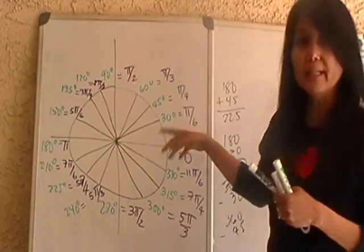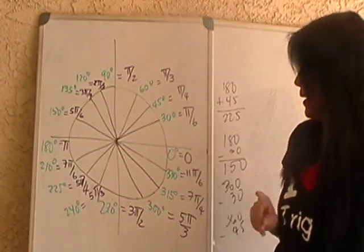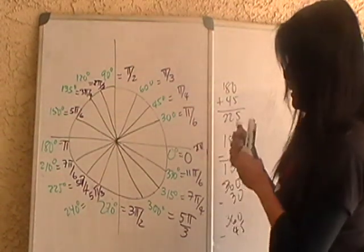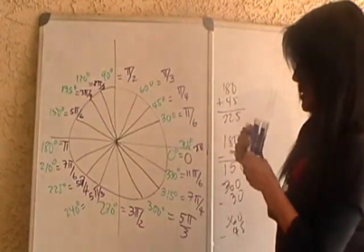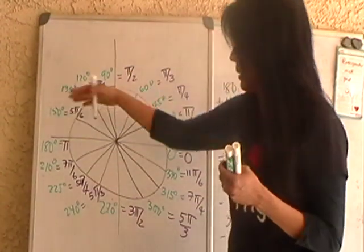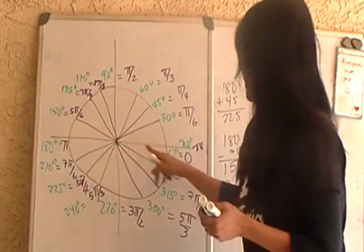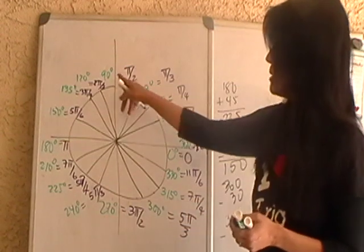Now let's look at the radian measures. Zero degrees is exactly the same as zero radians. A full round is 2π, so going around once brings you back to the 0 degree mark at 360 degrees, which is 2π. Halfway is π, because half of 2π is π. Between zero and π, the halfway point is π/2. Between π and 2π, the halfway mark is 3π/2. These correspond to the quadrantal angles.